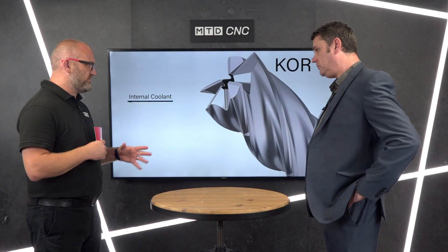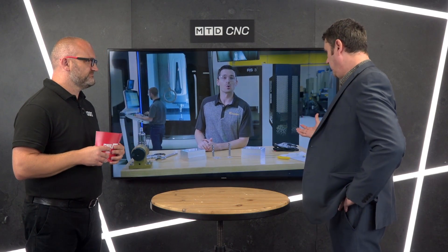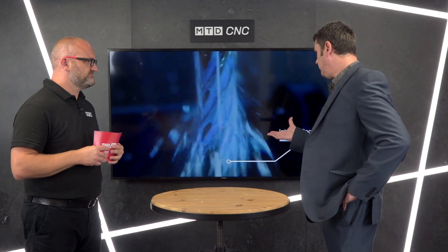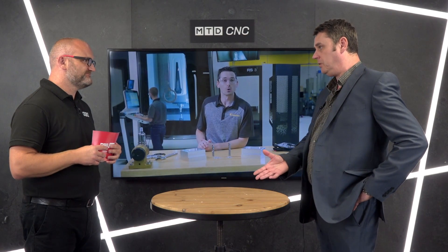General purpose tools are fantastic, don't get me wrong, but if you're doing a lot of aluminium you really should have an aluminium-specific tool. This tool is designed to be used with the most modern CNC machines with the best CAM programs. With current programming technology it's very easy to use dynamic milling, and if you're going to do that, then this tool absolutely stands out.